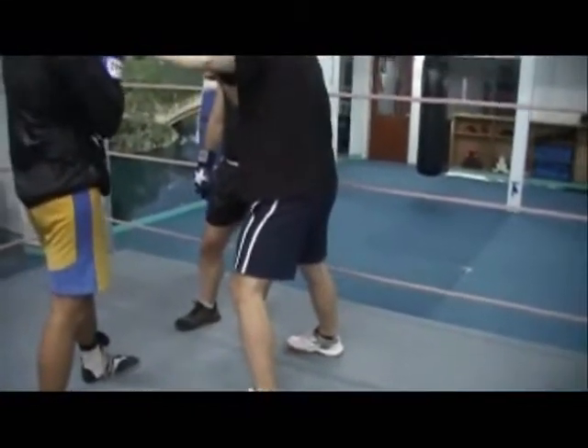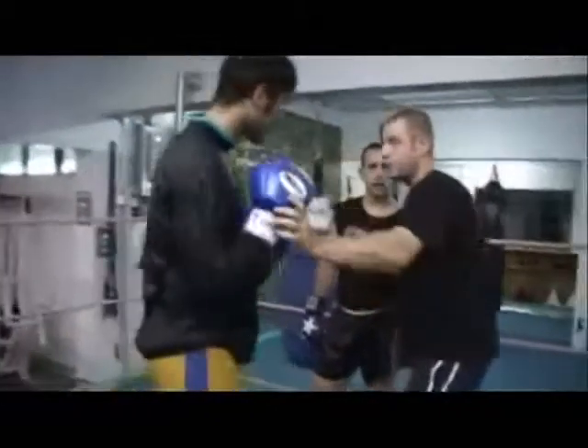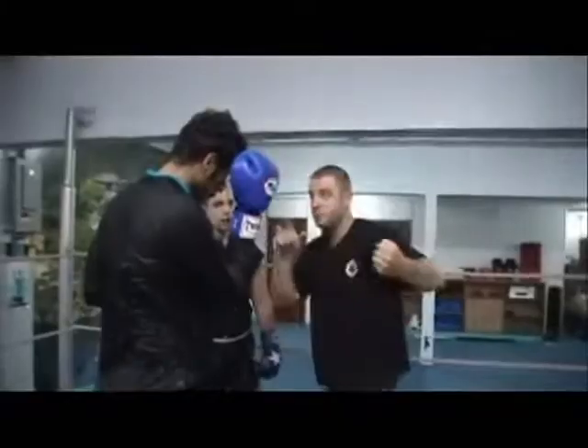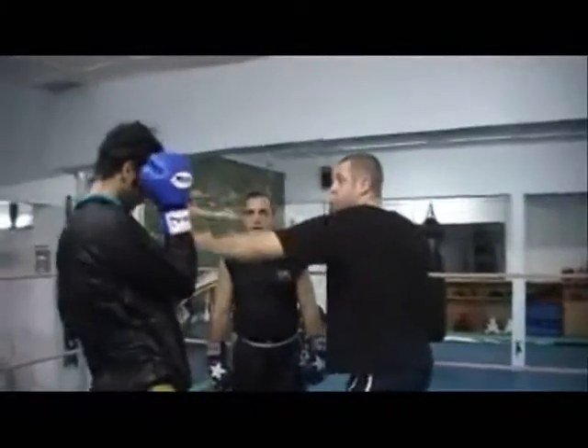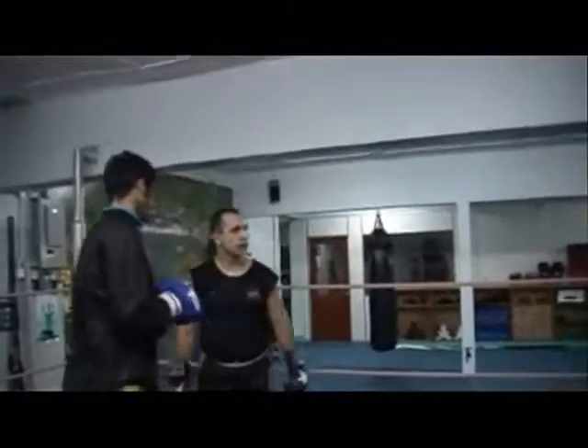Just a slight move back — see if he moves. But this hook will follow him. Even if he moves back a little bit, you can still reach back. This is power — extra reach, extra punch.